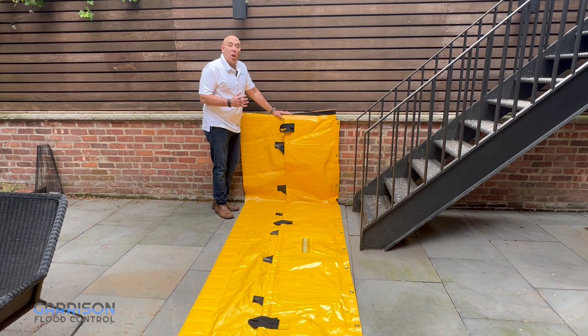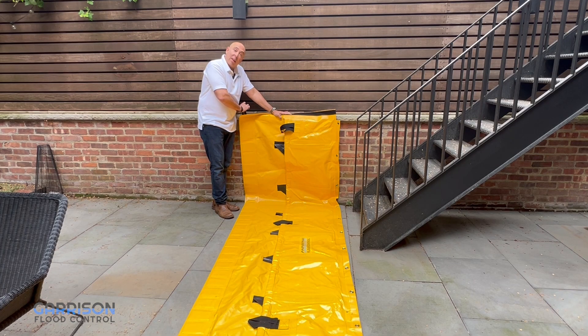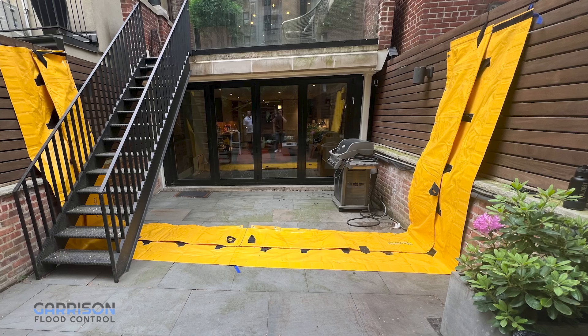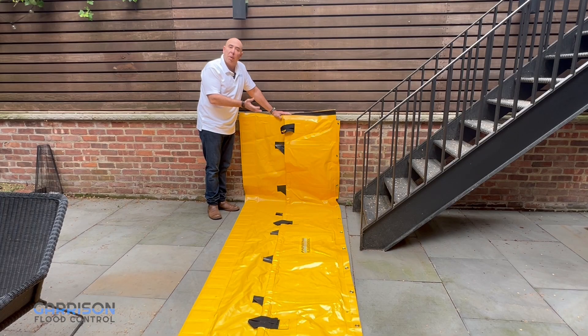In addition to straight runs along the ground, you're actually able to run up a wall, and you can use the grommets and the straps on the back side in order to connect it or tie it to the wall above. The key is that if you've got an area bordered by two walls, you can run a section up the wall, down across the opening, and up the other side in order to create a tighter seal and better protection.